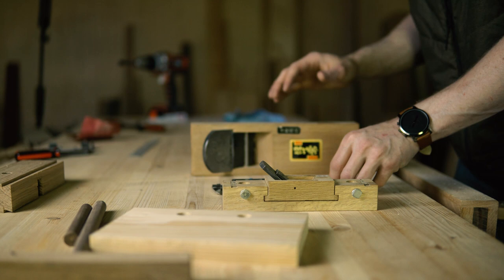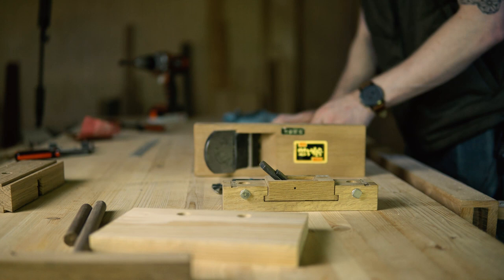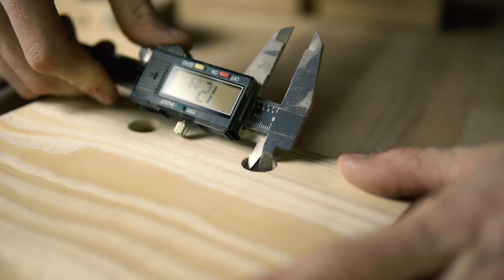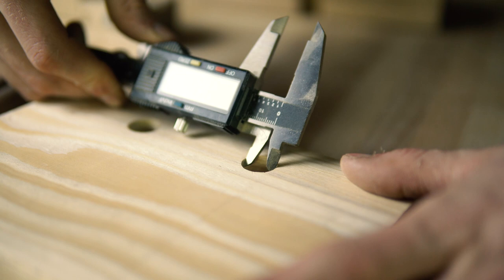For the final shaping we're going to be using my Kanna, and for the super final shaping we're going to use 80 grit sandpaper, then 120, then 320. That's the process. You need to find out how big the hole is so you can make the dowel the same size. In my case it's around 16.4 millimeters.